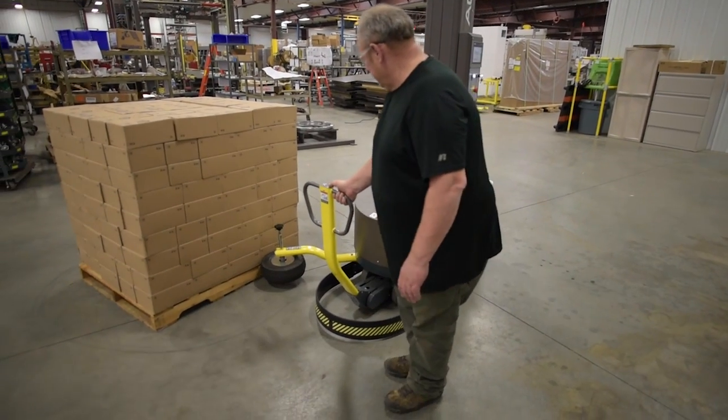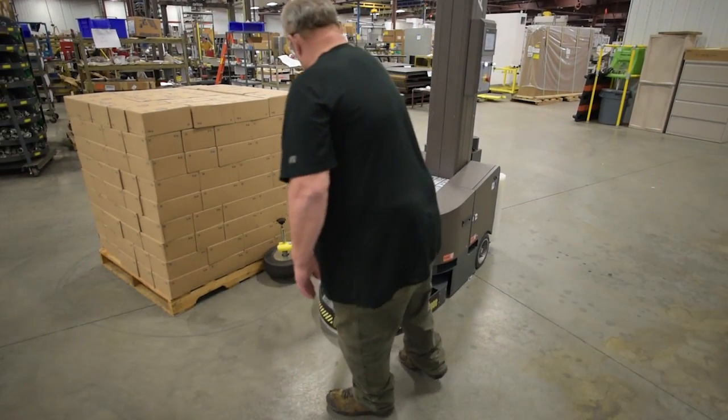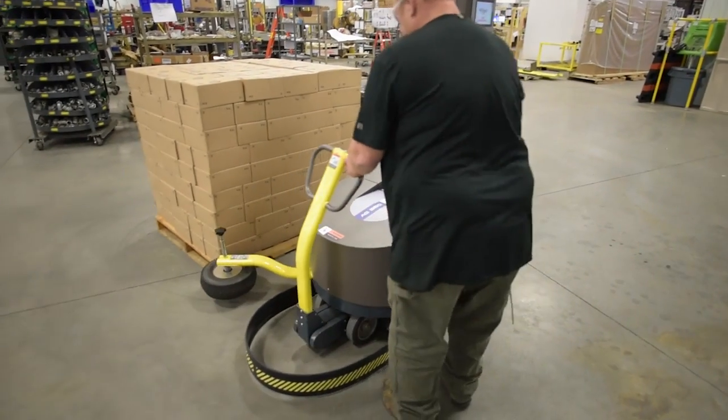Introducing the AG360 Wrapping Robot by Orion Packaging, the leader in stretch packaging technology.